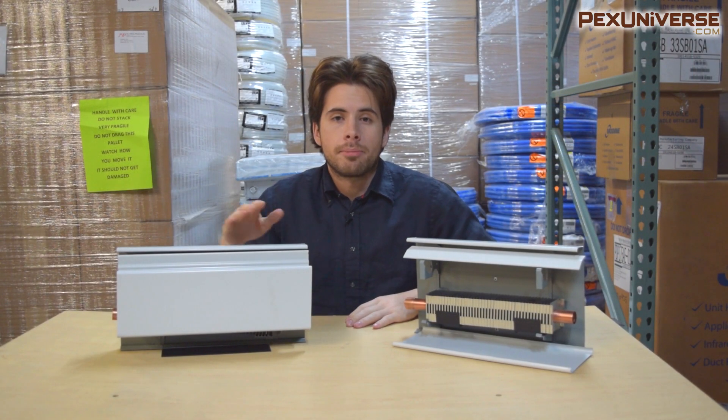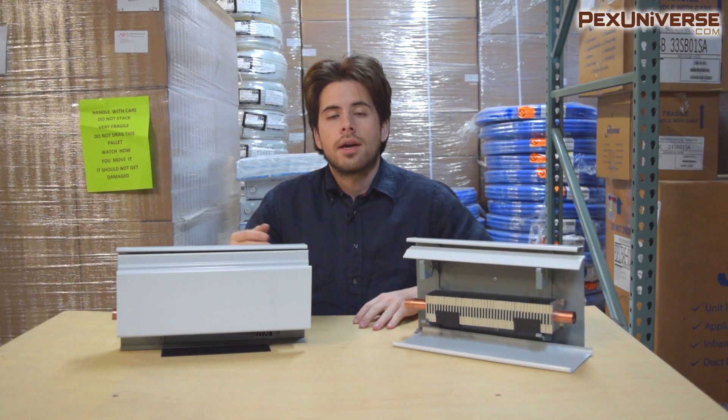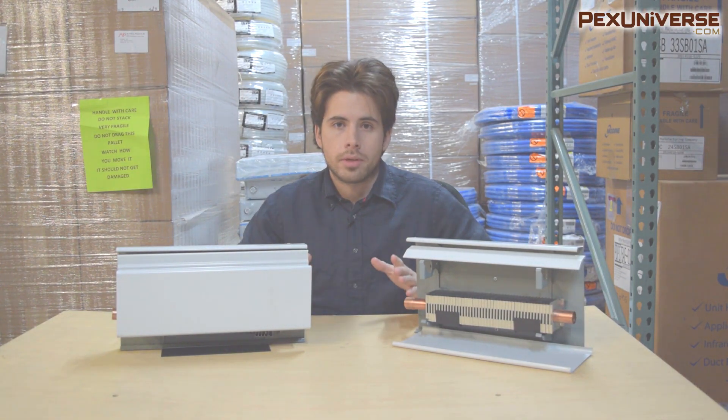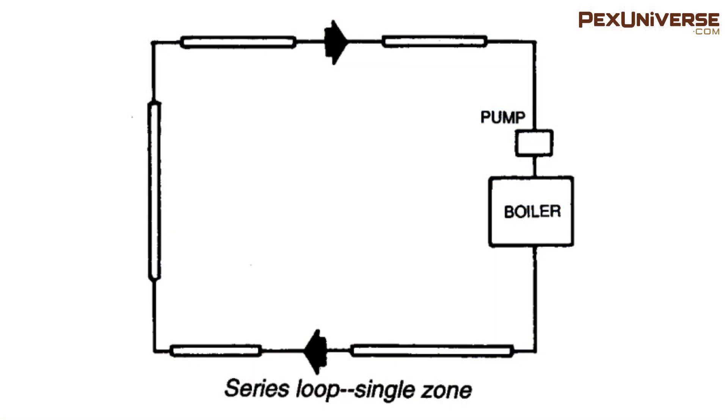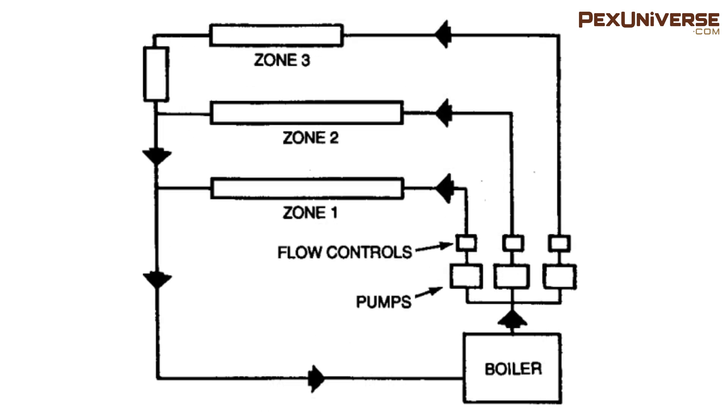Now I want to go over a couple of series loop configurations — you can choose from any one of these. The first is the single zone series loop, the simplest and most economic system: a single circuit runs from the boiler to the first run of baseboard and continues room to room, with the last unit connected to the return at the boiler. Next is the multiple zone setup, where each zone is a series loop controlled by its own thermostat and zone valve, with a single pump for the entire system.